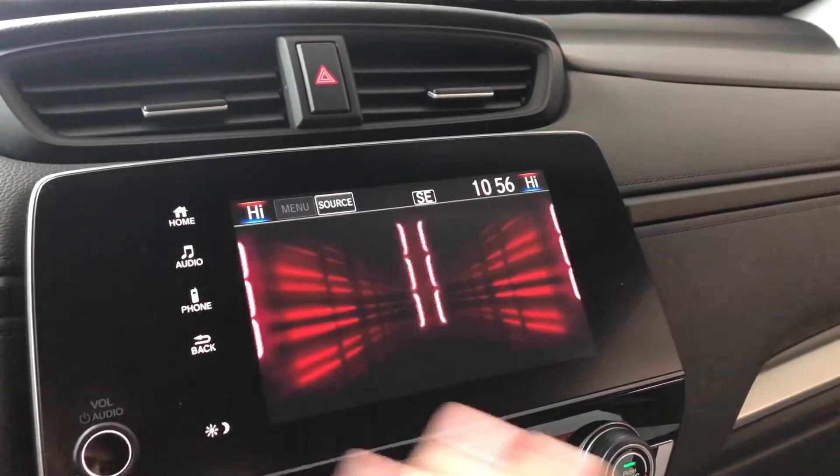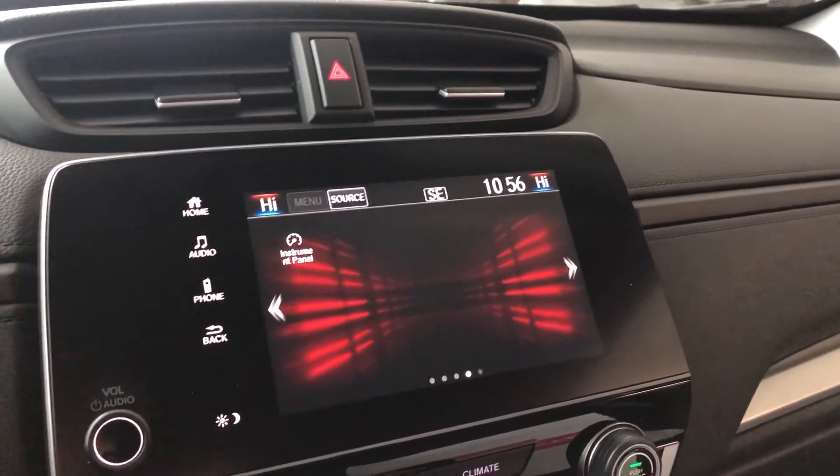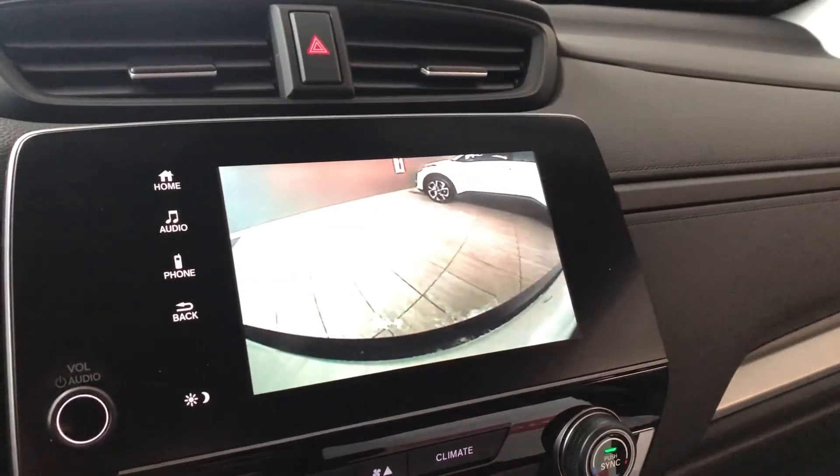If we go into home, you have all your different vehicle options as well, and you can scroll to the left side. Going into reverse will bring up the backup camera for you.